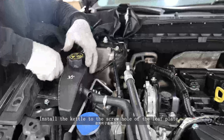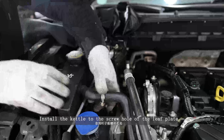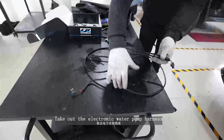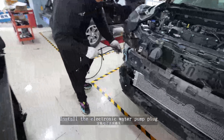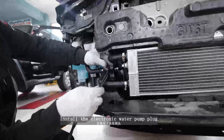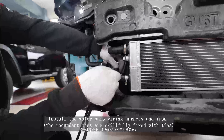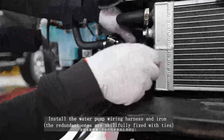Install the kettle to the screw hole of the leaf plate. Take out the electronic water pump harness and install the electronic water pump plug.